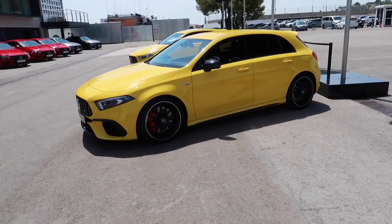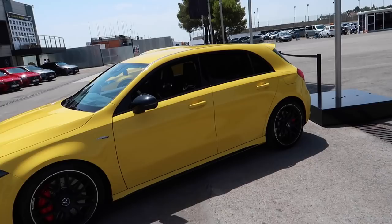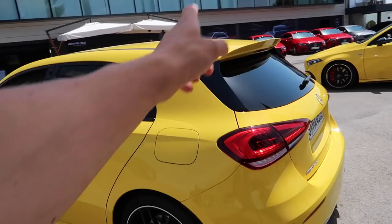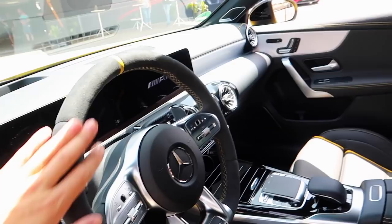420 brake horsepower. You can get it in this yellow, and you can get it in another colour as well, which I'll show you in just a second. One of these is coming to my garage — all very exciting. This car does not have the aero pack on it, but you can spec that how you want. My car is going to have an aero pack — a full aero pack — and I will explain probably the colour I'm going to go for as well. It is so nice in here.